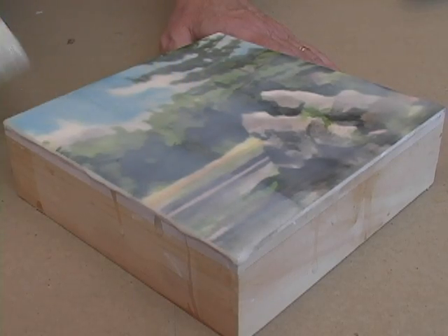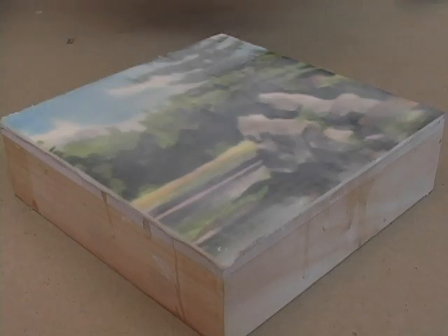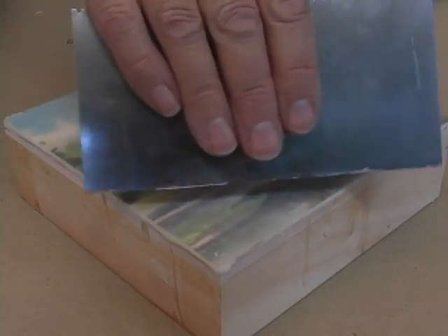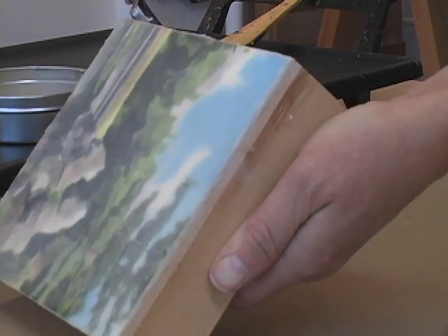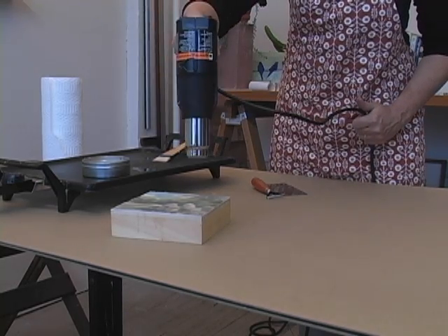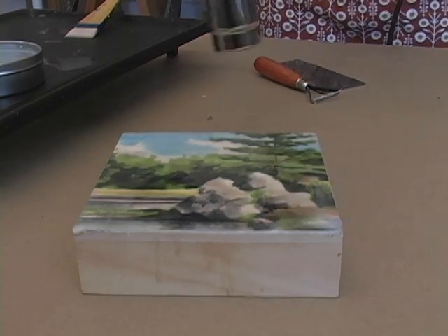Once that's cooled off a little you're going to want to put on a second layer of wax medium. Notice it gets a little milky but that will go away ultimately. Before you fuse you'll want to scrape off any excess. I'm using the smaller pottery loop to trim my edges — that's completely optional. With each layer of wax medium it's always important that you fuse afterwards, which further smooths out the layer so you get a really nice, super shiny, smooth surface.